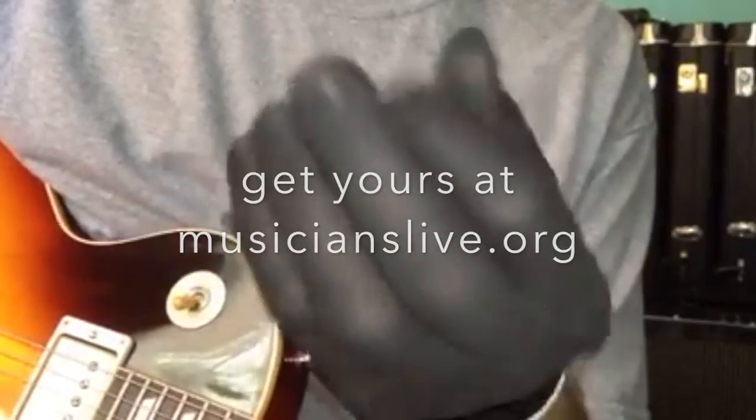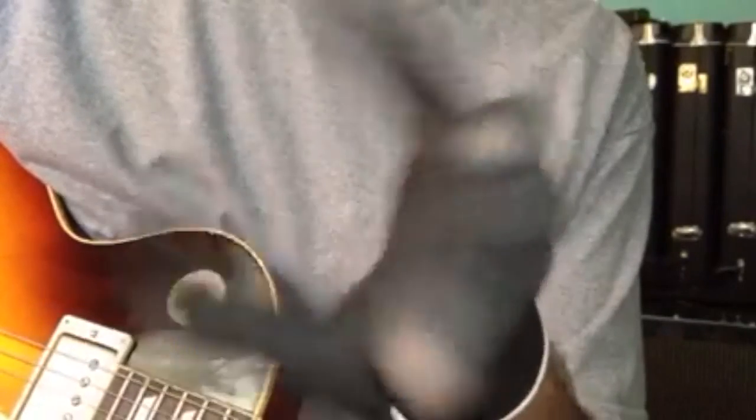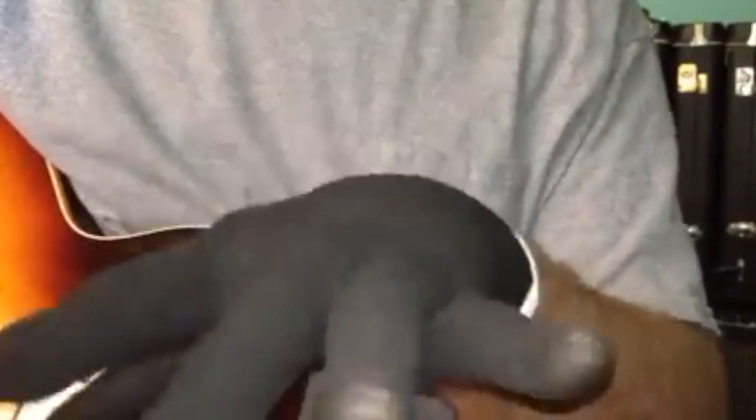I've got a little jam track from Quiz Jam that I'm going to goof around over so you can hear that it really doesn't cause any issue. I mean, you get used to it — it's like it's not even there. So give it a try, check it out. Thanks.